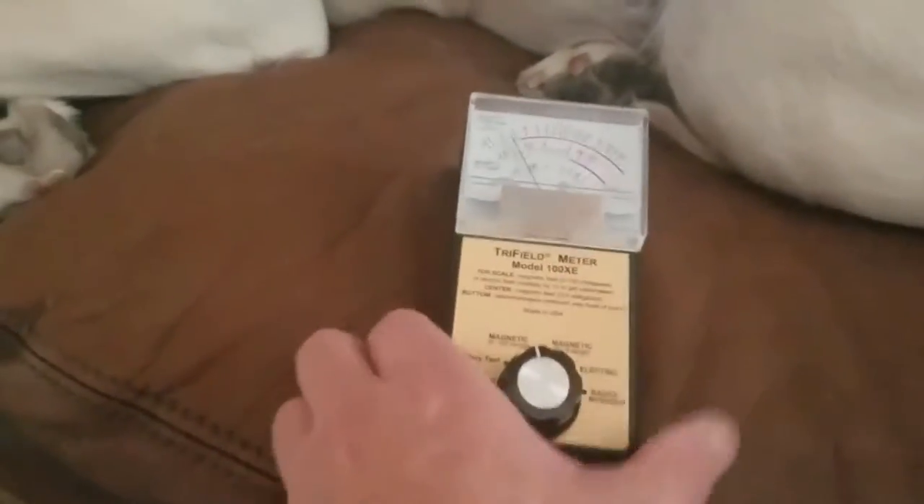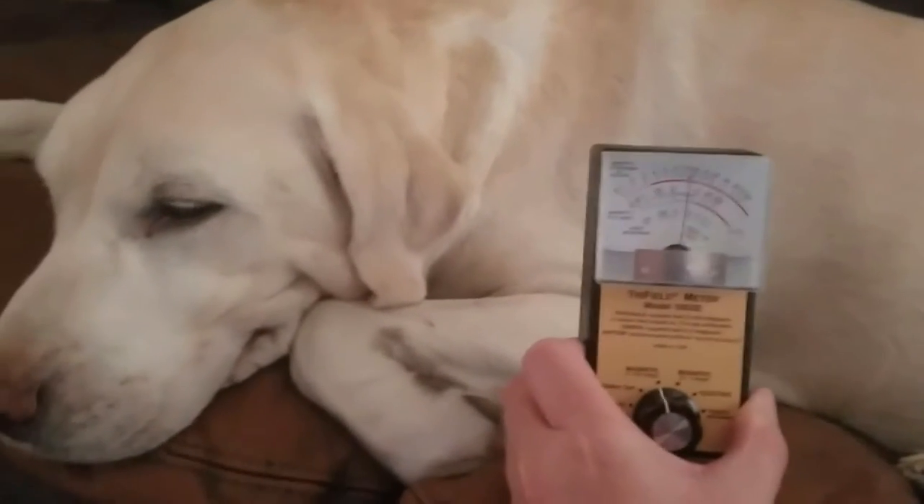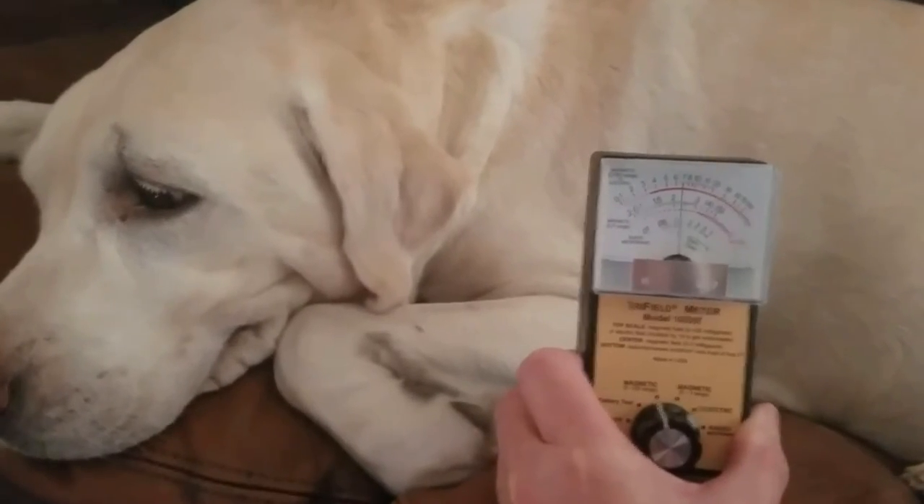I'm going to switch that to the field, and as you can see, that Oscar Pulse is passing right through Indy's body, not bothering him in the least, and actually doing him a whole lot of good.